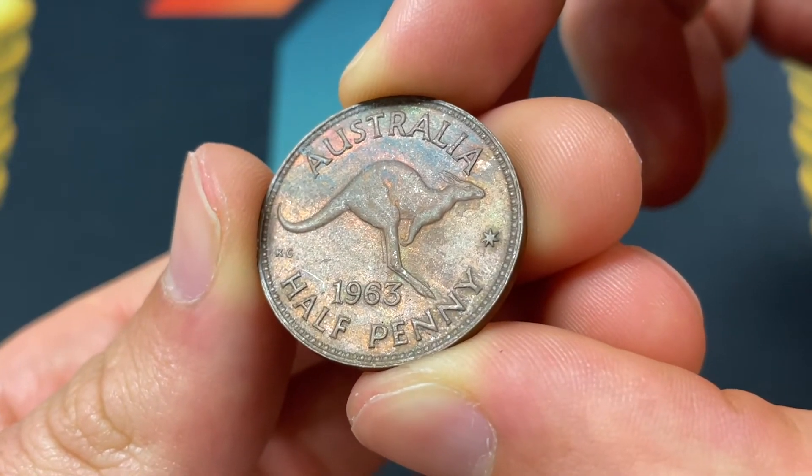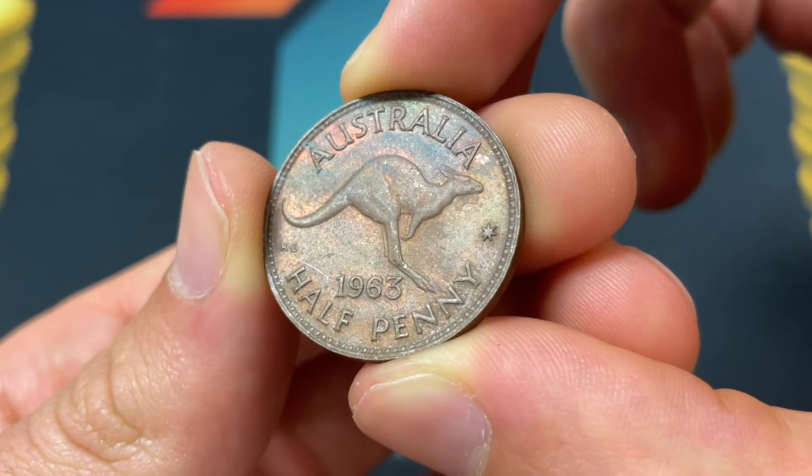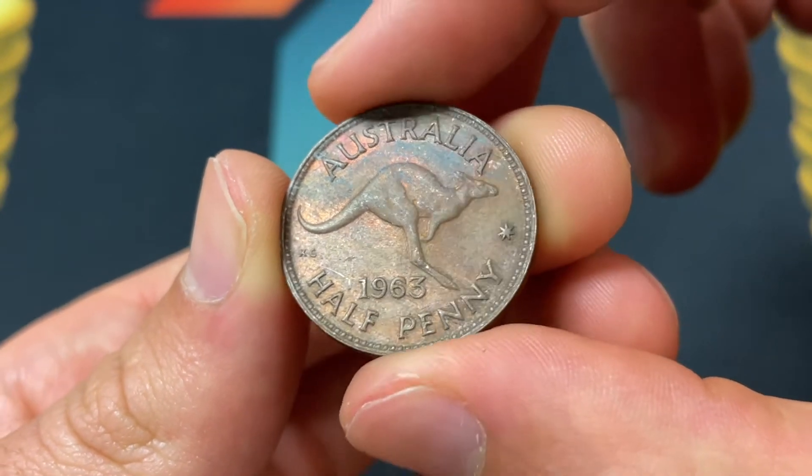Hello everybody, Christian from The Coin Dictionary here, and today we're going to be talking about the 1963 Australia half penny, going over the value, the information, the history, everything you want to know about it.